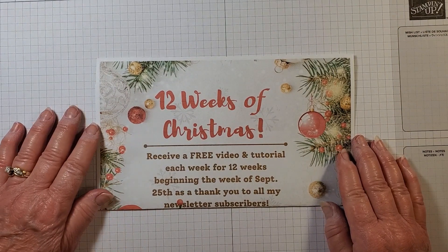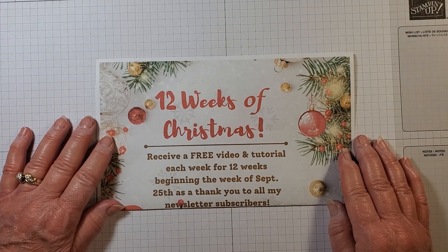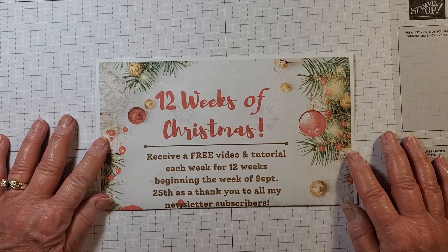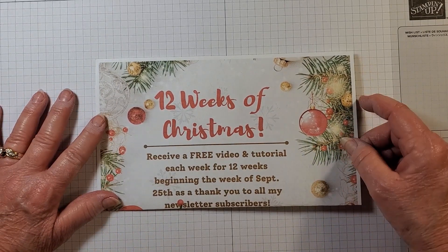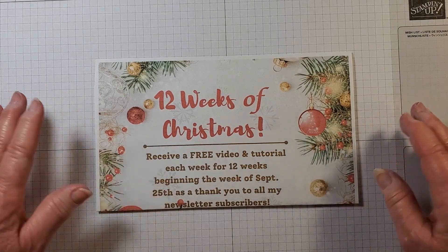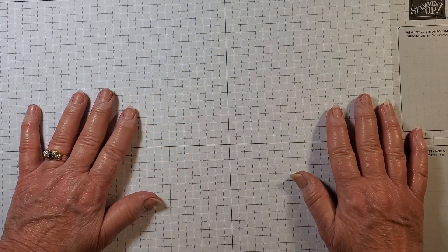It's also not too late to sign up for my newsletter to receive the 12 Weeks of Christmas. I've teamed up with two other demonstrators — Connie from Stamping with Connie in Canada and Sarah Bollen from Handmade After Dark in Australia. We alternate each week sending a newsletter with a free video and PDF tutorial. We started the week of September 25th, but if you sign up now we'll give you links to everything you've missed. The sign-up link is in the description.